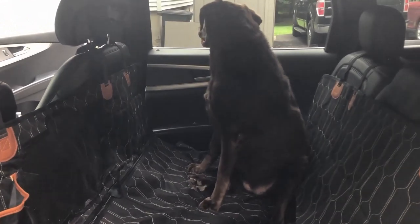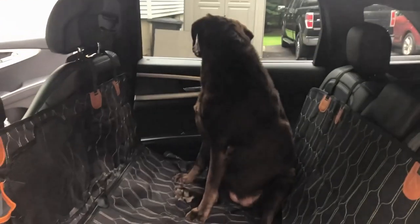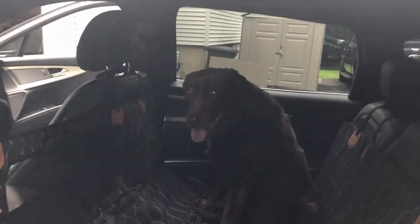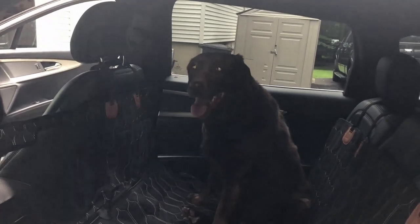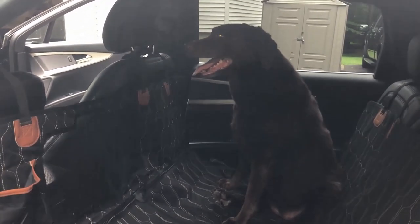Brooklyn, we're not leaving until really early in the morning tomorrow. You don't want to get out? We could leave you in here until tomorrow! Just joking — but it looks like you're ready to go. For everyone following us on this trip from New Jersey down to Florida, we'll take a few clips along the way.